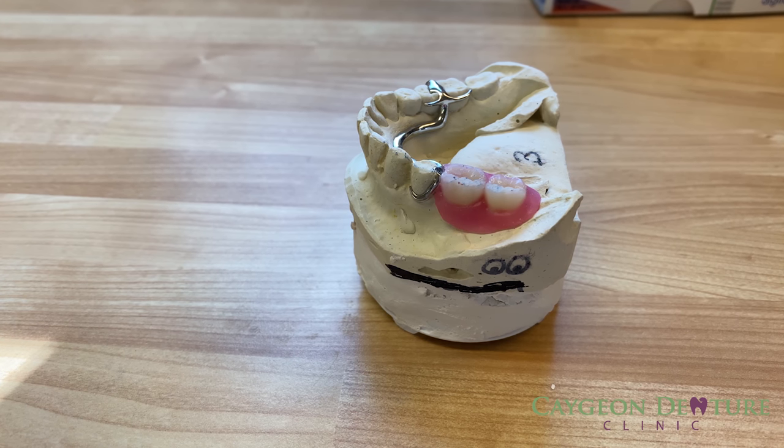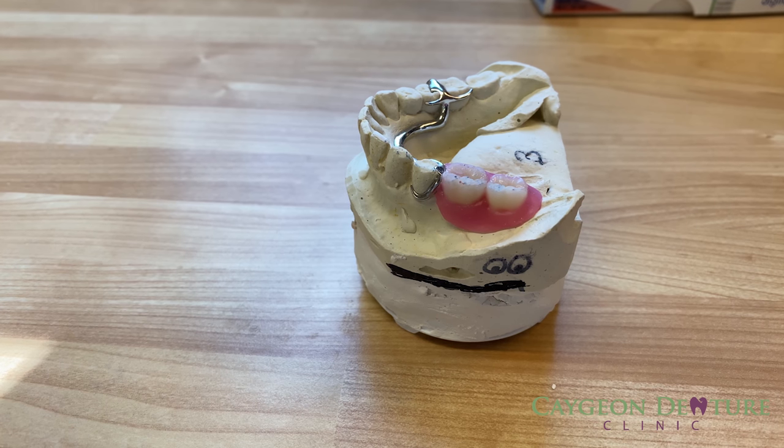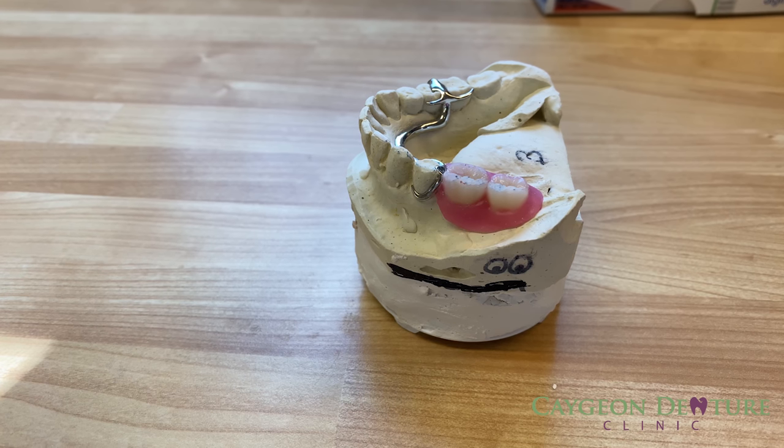It takes five to six appointments to fabricate a complete denture, or six to eight appointments to fabricate a cast partial denture. Due to the denture not having a precise fit from shrinkage and human error, the patient will need to have more adjustments to make the denture fit the mouth better — meaning more appointments on top of those already needed to make the denture.